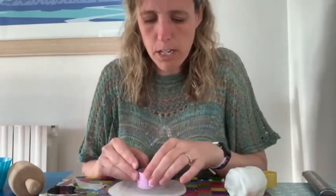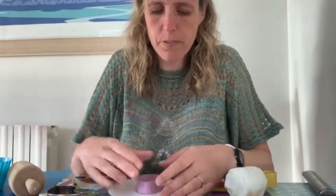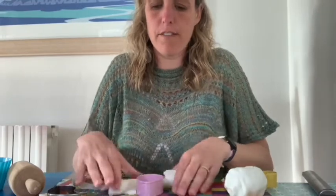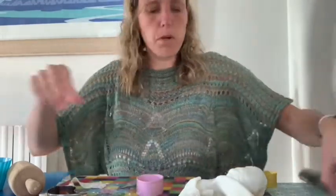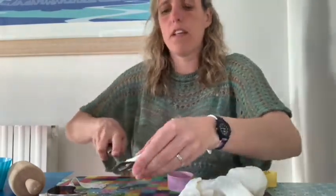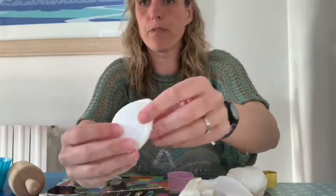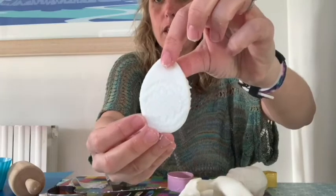I'll take my lace off and line up my egg so it's part on the lacy bit and part not, and then I'm going to take off the clay that's around the edge. I'll put my spatula under there and hold it up so you can see that lacy pattern.